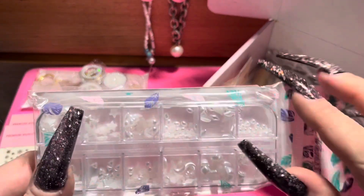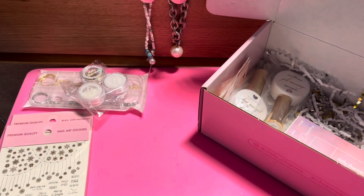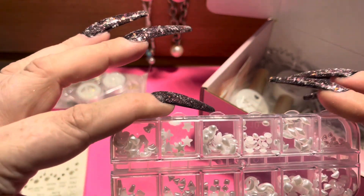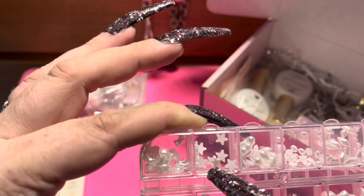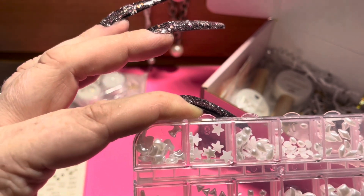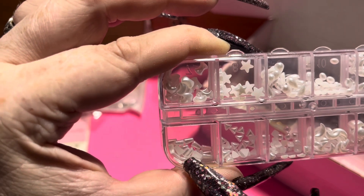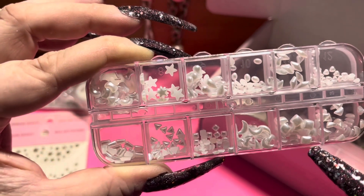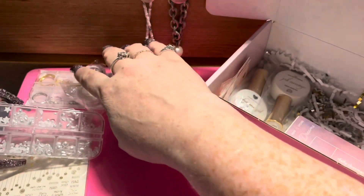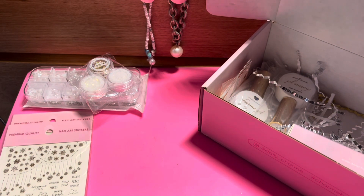One of the charm gels has a bunch of pearlescent shapes — all different kinds. Let me take them out of the package so you can see better. There are little hearts, diamonds, ovals, peardrops, stars, one weird shape that might be a little bone, triangles, squares, moons, bigger squares and bigger triangles. Very cool — I don't have anything like that so that's nice.